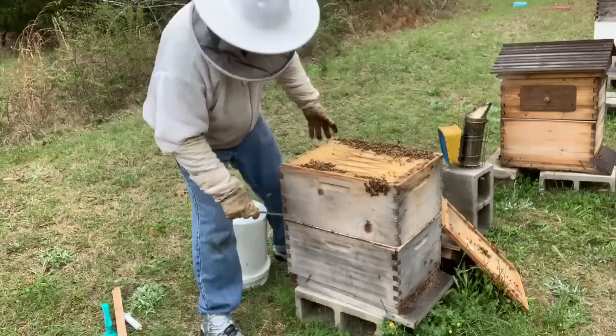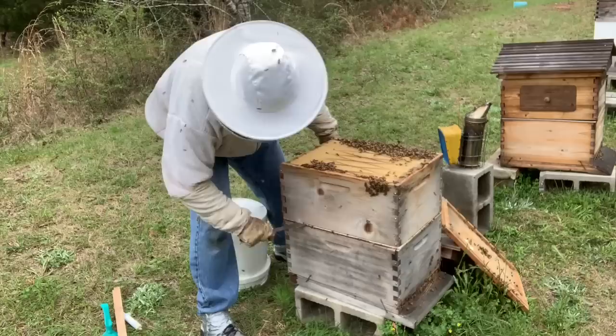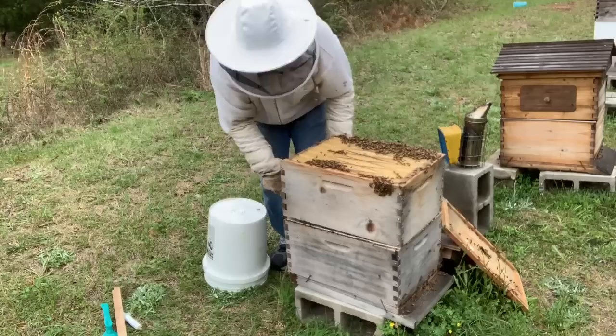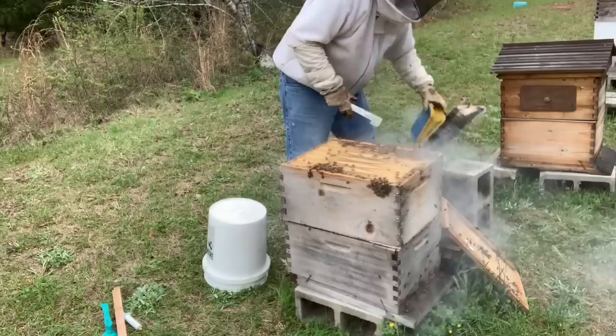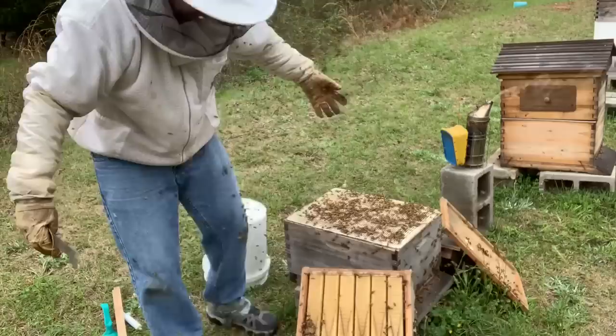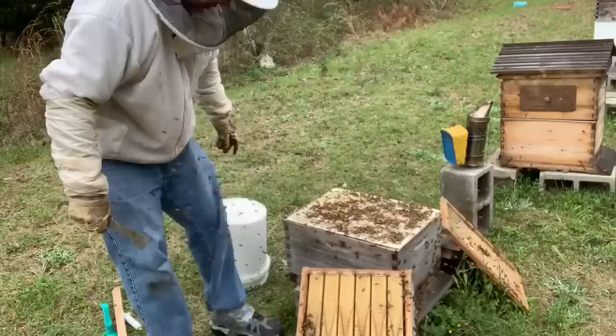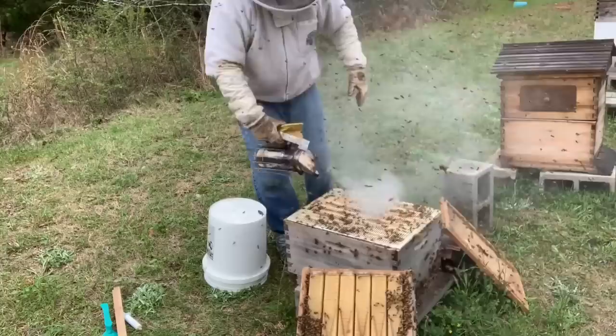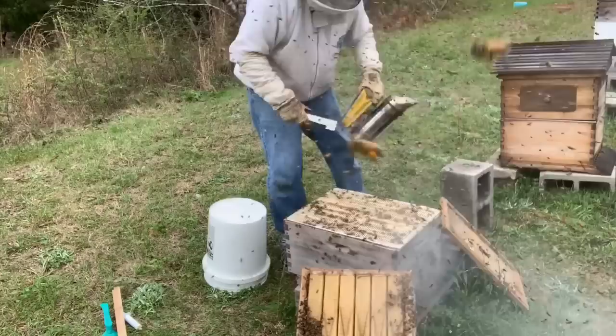Now we're going to take this box off. This is where I anticipate getting hammered pretty good — when we start to get down into what they call the brood chamber, where the baby bees are being made. I hear them starting to buzz a little bit. Let me smoke them down. Oh yeah, here they come. They're boiling out now. Alright, now they're getting after me! Look at this — see them all over my pants? I'm glad I have my bee spats on with my duct tape. Whatever I just did really fired them up and they are definitely getting after me. They're not getting up in my pants though — they got the tape around my bottom.